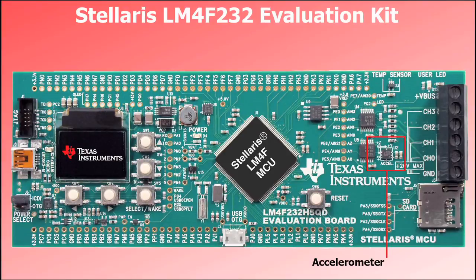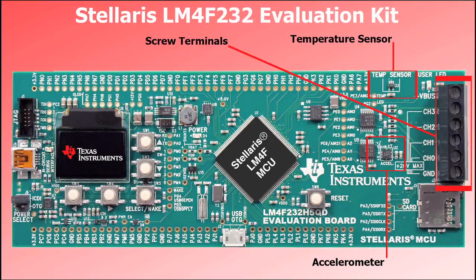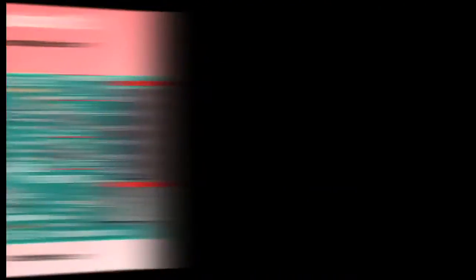To make good use of the accurate 12-bit ADCs, we've included a few sensors to monitor the environment around the board. We've included a three-axis analog accelerometer to determine the board's orientation, and an external temperature sensor to record the ambient temperature. The screw terminals at the right end of the board allow easy connection of your own sensors and other analog inputs.